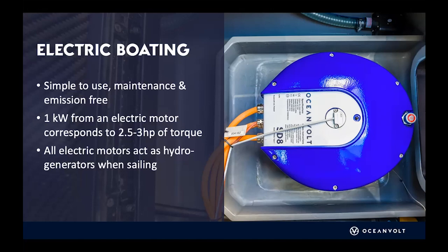We get a lot of questions about how we measure power and how it compares to a diesel engine. One kilowatt is roughly two and a half to three horsepower in torque, because the electric motor torque profile is very different from a diesel engine. So if you have a 10 kilowatt electric motor, it is suitable for a boat that has roughly a 30 horsepower diesel engine.